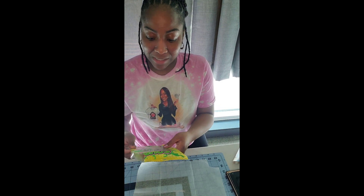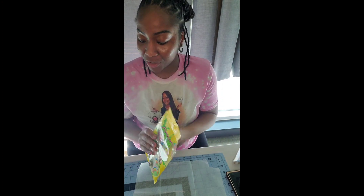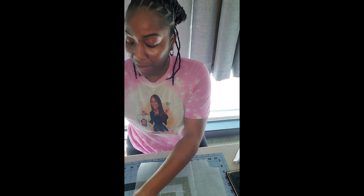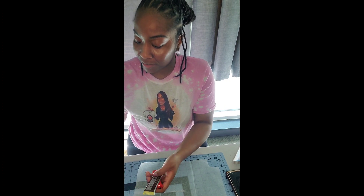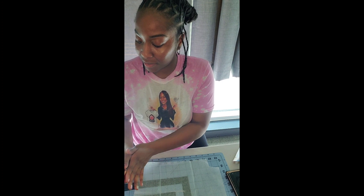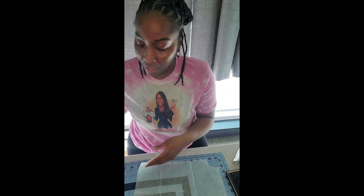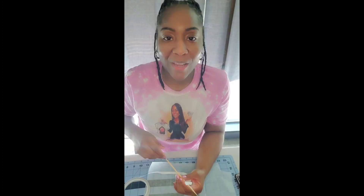I have some Sour Belts candy that I purchased from Dollar Tree. I have some chocolate that I purchased from Walgreens. You would need some pretzel bags — I purchased mine from Walmart. And you would need some kebab sticks; I purchased these from Walgreens a few years ago.